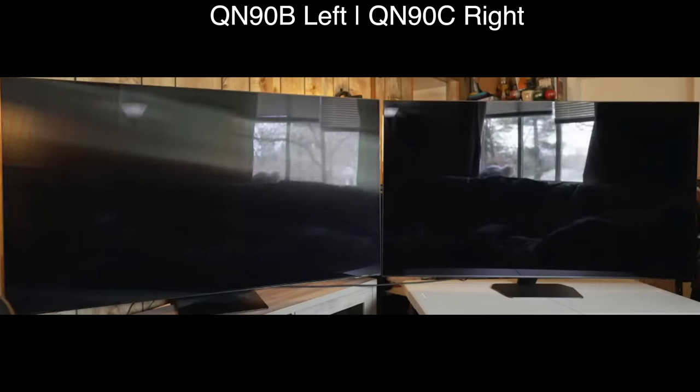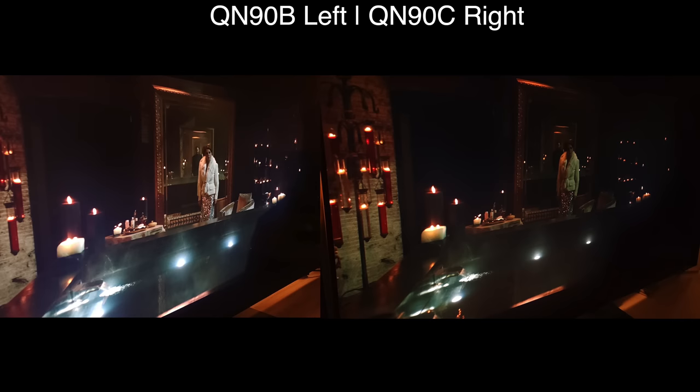Looking at the QN90B on the left and the 90C on the right, you can see how the previous model would smear the reflections and cause rainbow-type artifacts across the screen — and that is gone with the 90C. Those rainbows and smearing were caused by the wide angle filter applied to the previous model. The B had a VA panel requiring the filter for wide angle viewing, while the C has an ADS panel that does not, so you get better off-angle viewing natively as well as better reflection handling. This image also shows much better blooming control on the QN90C.